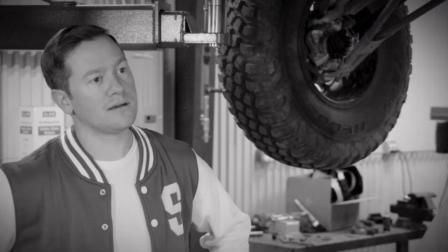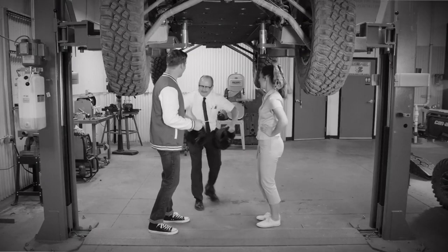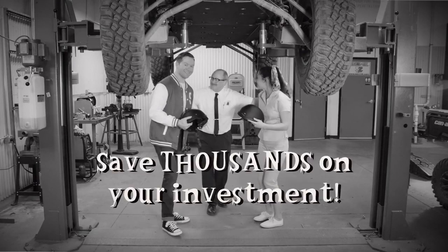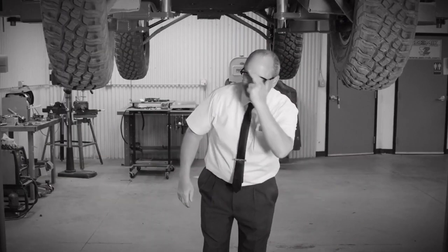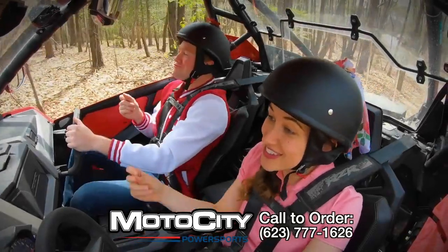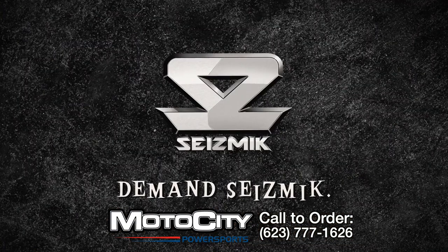Tommy, can you hear that? It's the sound of protection! Way to get with the program, Tommy! So remember kids, an investment in Seismic skid plates can save you thousands and guarantee the longevity of your most prized ride. If you really want to be a cool cat who's made in the shade, demand Seismic!